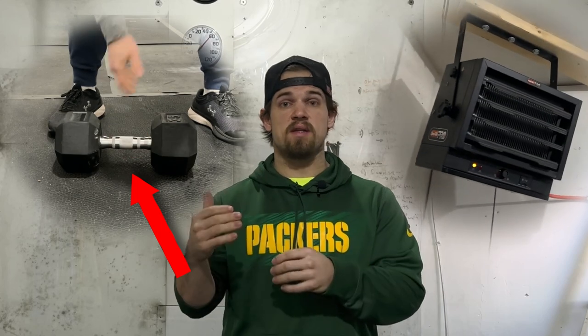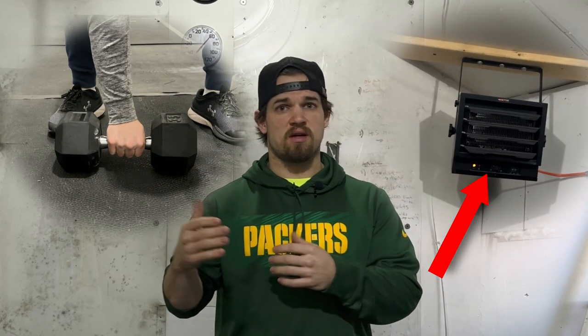As a garage gym owner, your training can be impacted by colder weather, such as not wanting to grab cold equipment or not knowing how to keep yourself warm.